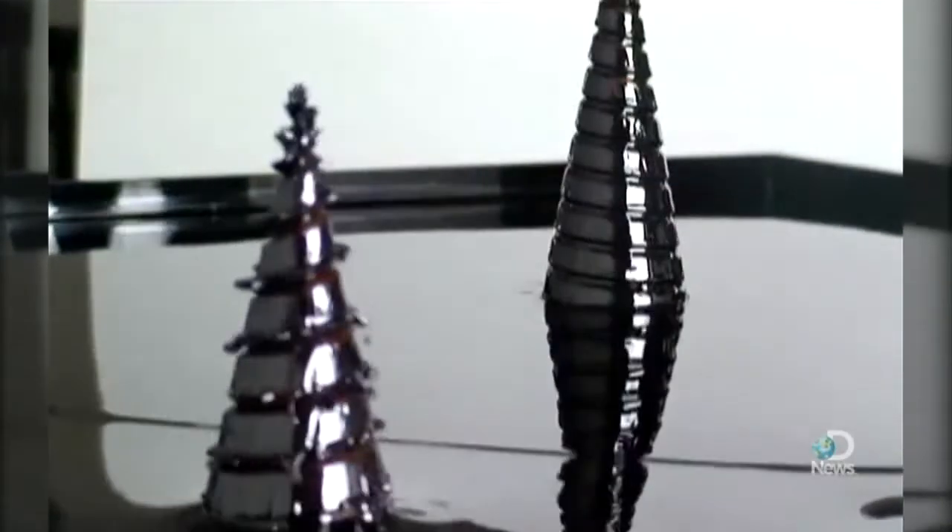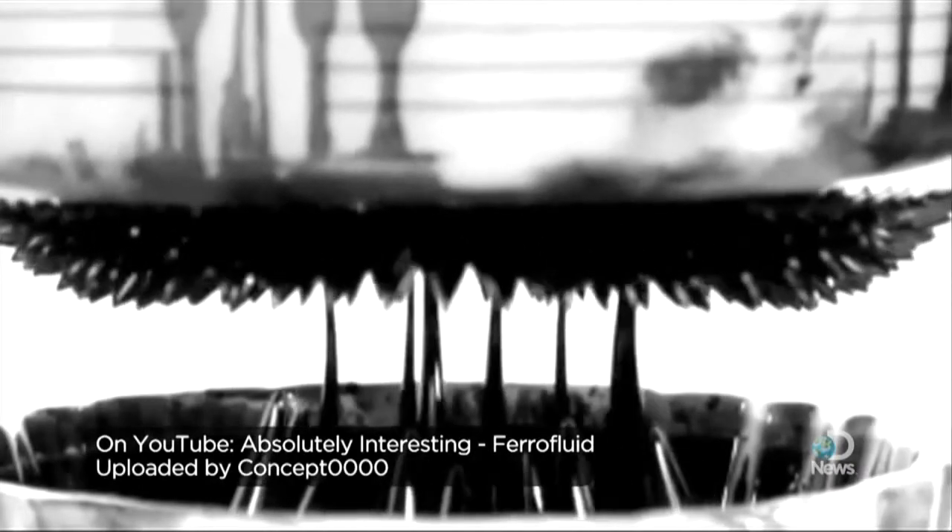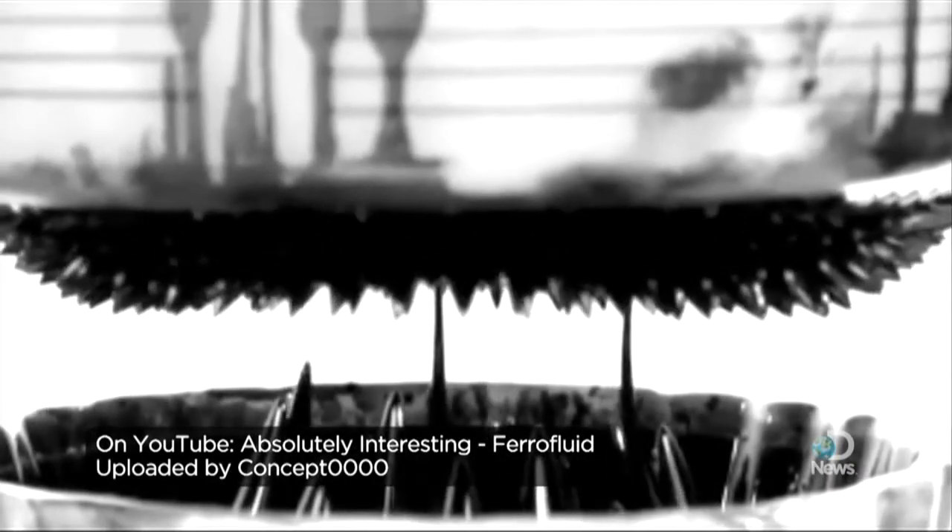You can use the magnetic materials to generate heat. You can control them, you can move them, so you can do pumping. You can do MEMS — micro electromechanical systems. A lot of people are using ferrofluids for MEMS activation.